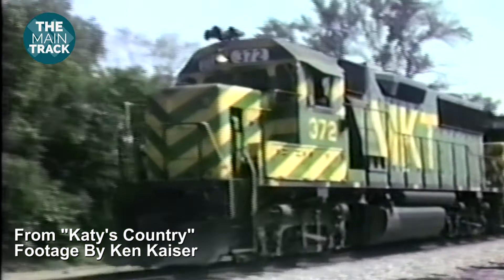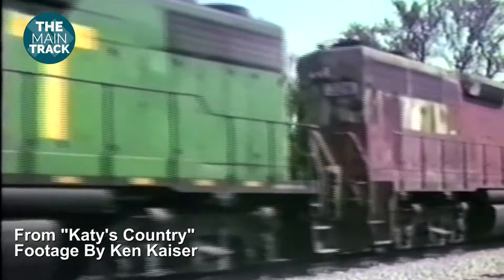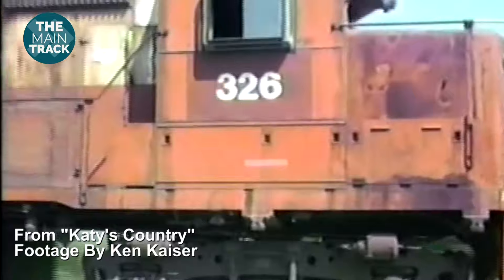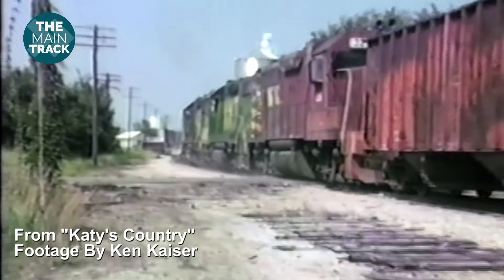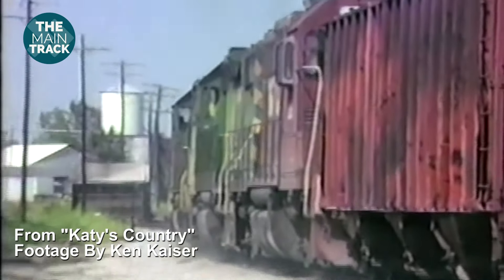Then it's on to the town of Clinton, the other big town along the route I'm modeling. This is where the bulk of the industry will be located. I've covered Clinton in some previous videos. It's a town about half the size of Sedalia, but had a lot more industries served by the Katy during the 1987 timeframe I'm modeling.